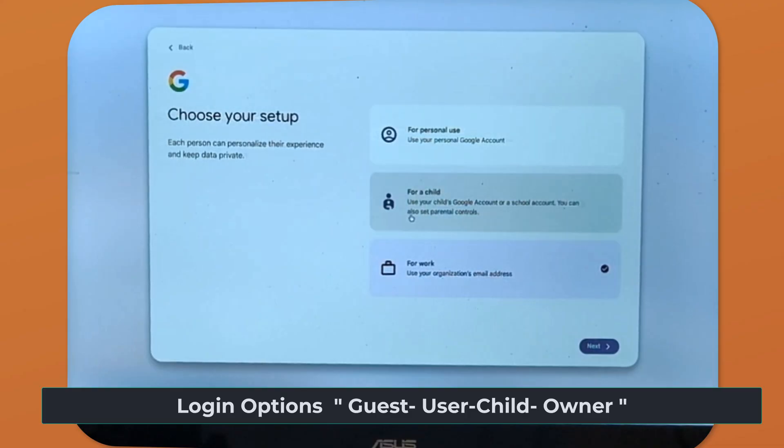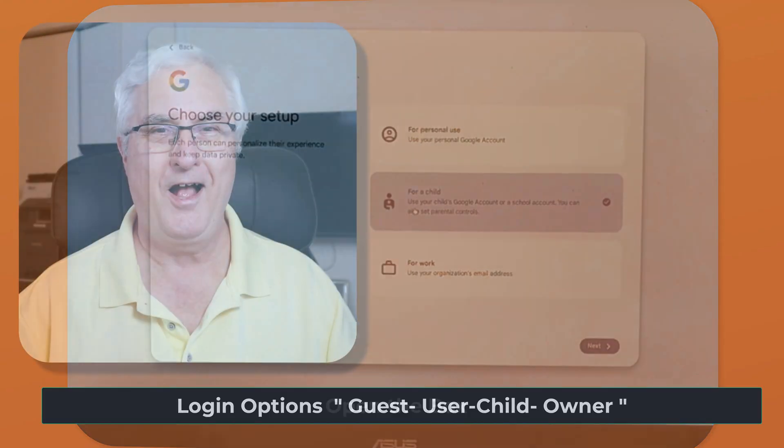You can also set up a user account for a child. This option is for children under 13, managed by a parent or guardian.